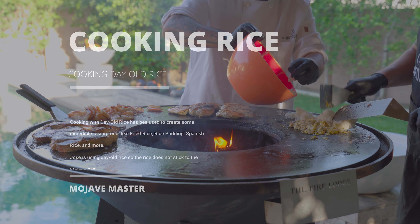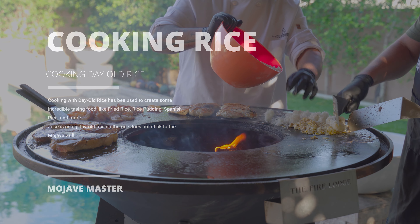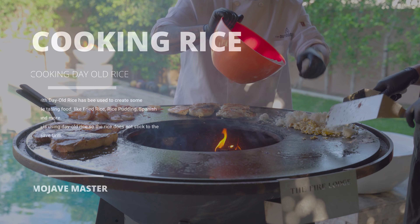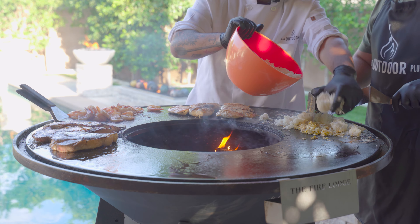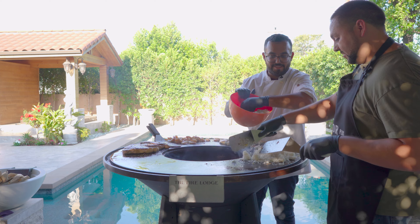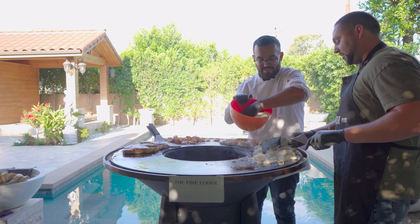So I'm using day-old rice. We're going to use day-old rice because freshly cooked rice is going to get mushy, which is why I cooked this the night before. You let the starches out so it's not going to stick to each other, making it perfect for fried rice. We're going to add some veggies and some soy sauce to season it up. I love extra butter on my stuff.